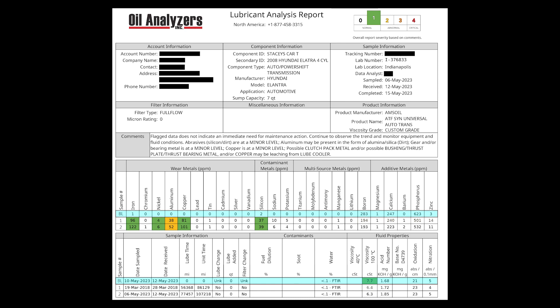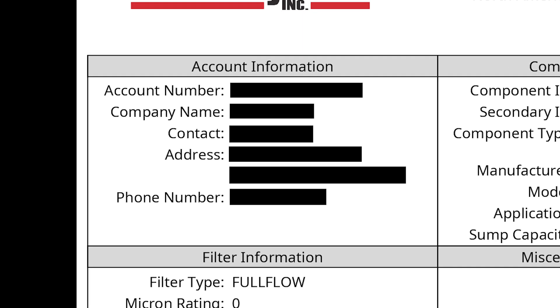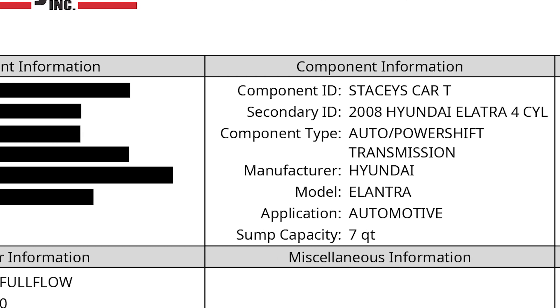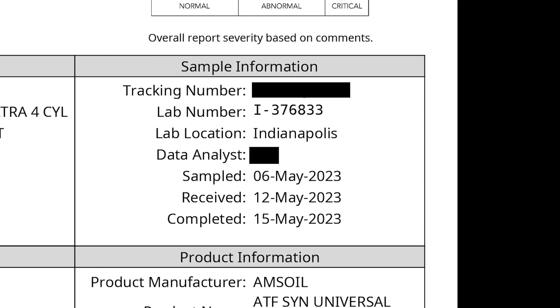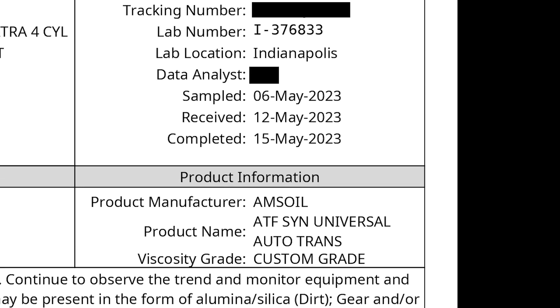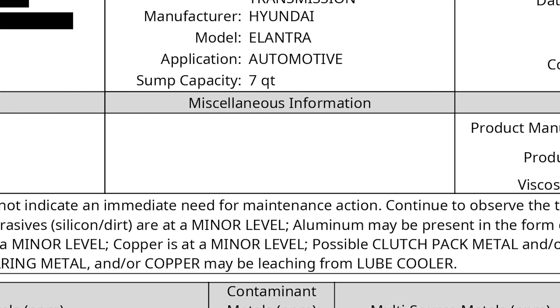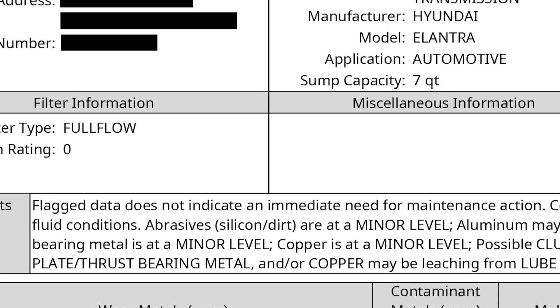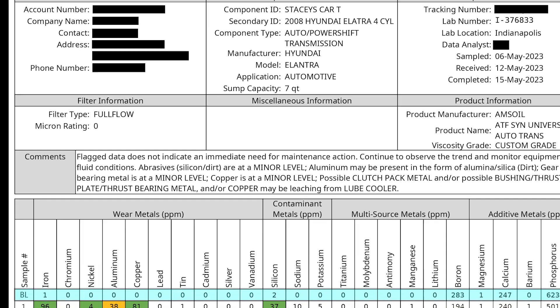Taking a look at our transmission oil analysis results: in the top left corner we have all of our account information. Moving over to the right we have our component information — this is the information we provided with our sample. Next we have our sample information, and below that our product information, which is the fluid installed in the vehicle. We also have some miscellaneous information and our filter information, and then we have our comments section.